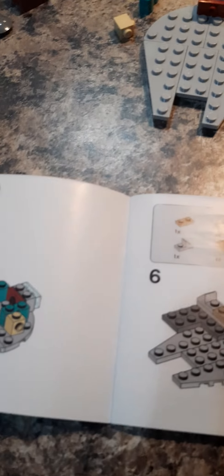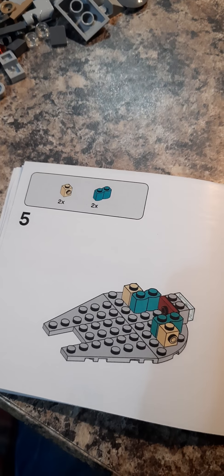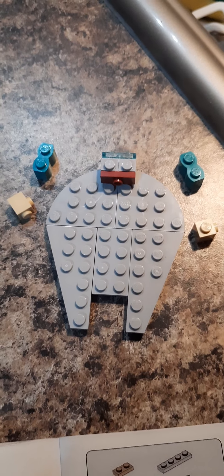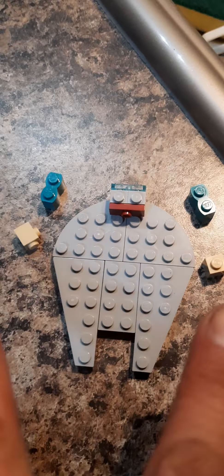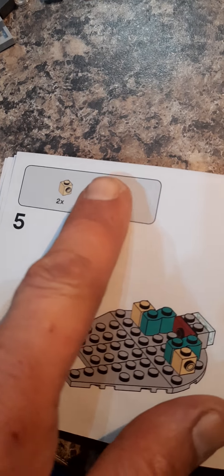Part two of Millennium Falcon Han Solo Micro Fighters — this is it. Here's how it goes: it tells you how many pieces right there and how to put them together. I thought I'd be demonstrating how to do this. So you need two of those, two of those, and then you do it like this — two of those ones and two of these ones.